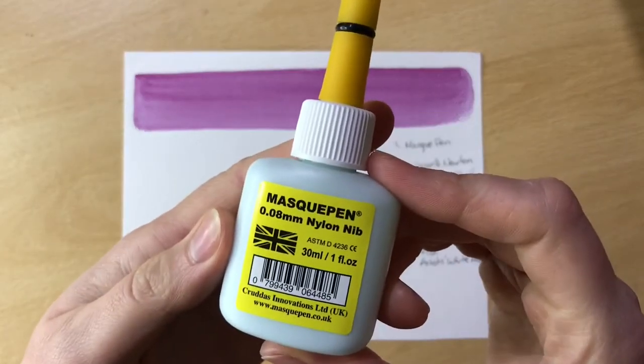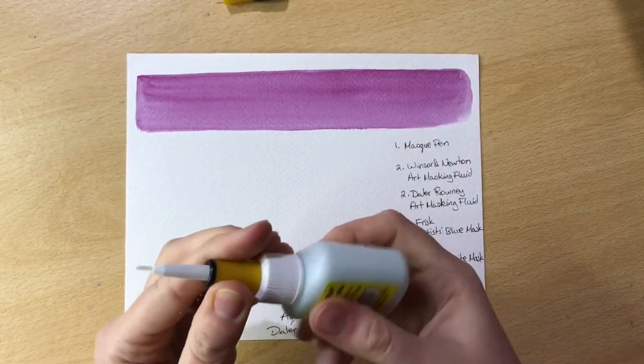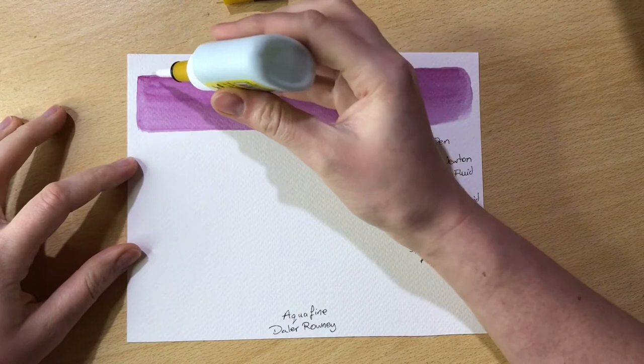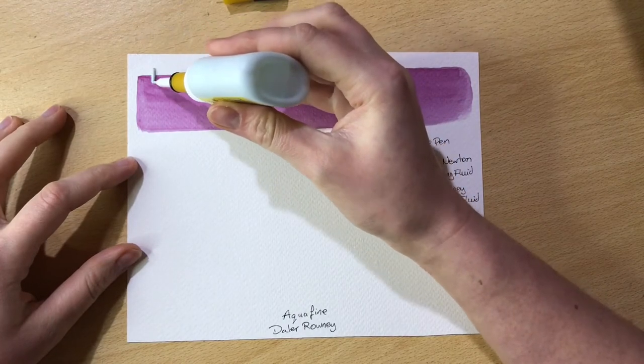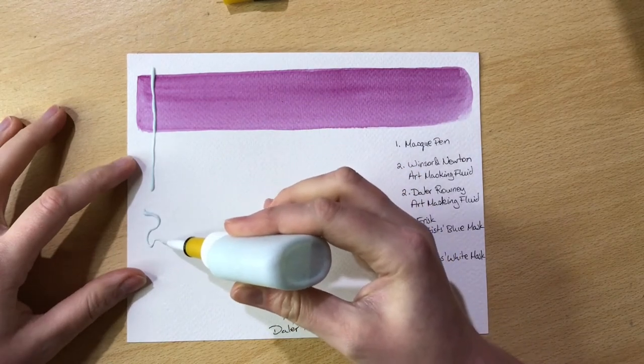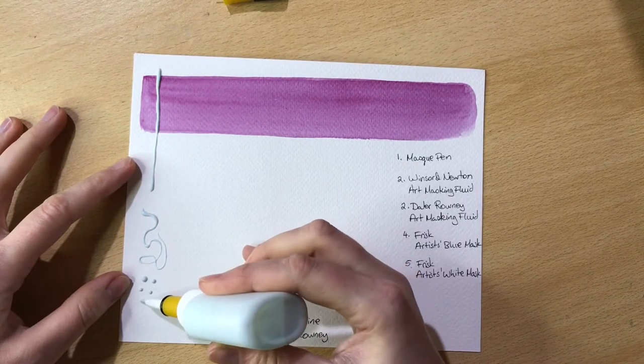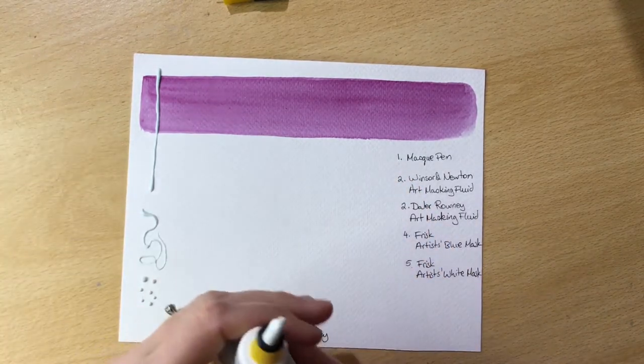First up is the mask pen. It has a thin plastic nozzle that allows the masking fluid to flow through. There are thinner ones available with metal applicators, but this is the one I have available now. I did find that in some areas a bit more masking fluid was coming out than I intended, so it's very flowy — be careful not to make a mess with this one.